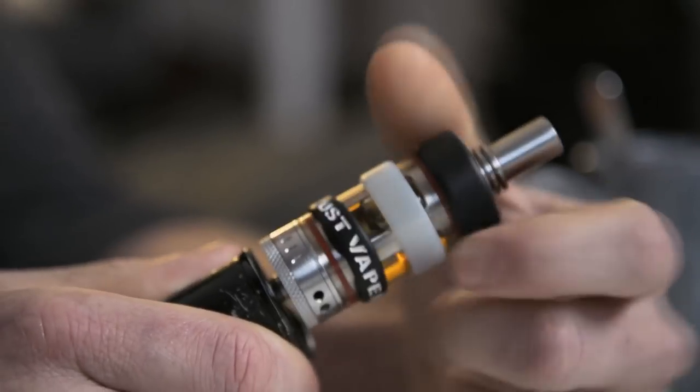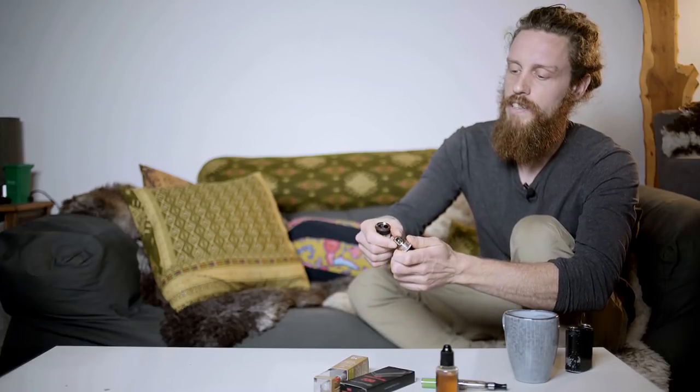Maintenance is quite simple. The main thing you'll need to do is replace the atomizer. You'll know it needs changing when it starts to develop a burnt cotton wool taste — it's really noticeable. You'll probably need to replace it about once a week. You just unscrew the bottom of the tank, unscrew the atomizer, and buy packs of new ones costing about £2 each, then screw a new one in. Note that different electronic cigarettes use slightly different, usually brand-specific atomizers, so read the instructions when you buy your product.